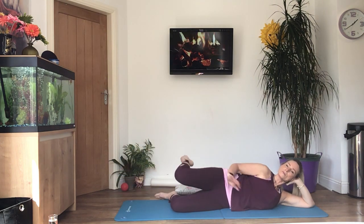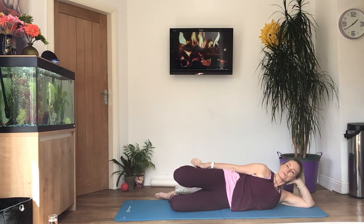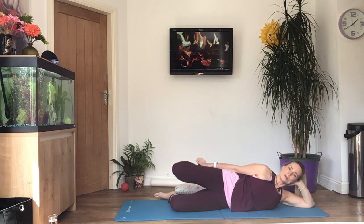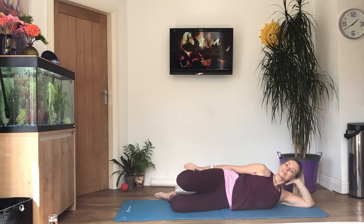Stretching the leg now — bend the knee, hold on to your ankle, pull it towards your bottom, and then tilt the hip forward so you can feel a stretch on the front of your thigh. Don't hold your breath. Pull your leg back now. And relax.